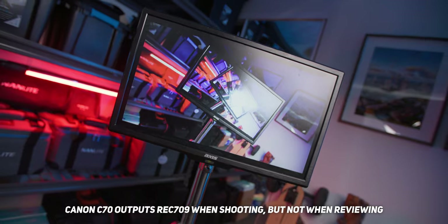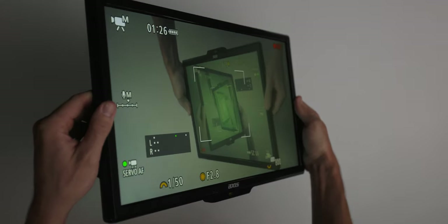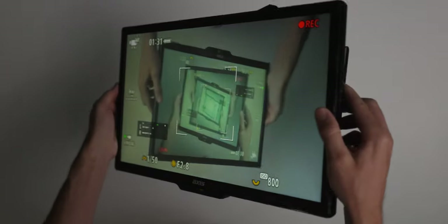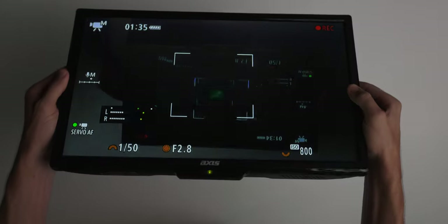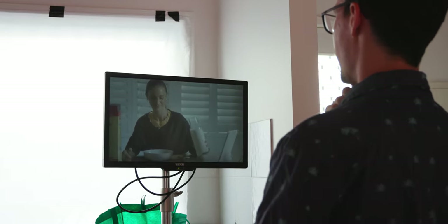There are some downsides compared to a proper director's monitor. Because this is a TV, it lacks features like false color, LUTs, and peaking. When reviewing shots with the C70, it strips the Rec.709 LUT over HDMI, so you see a C-Log2 image — something you'd fix on a real director's monitor. Brightness and viewing angle are also limited for an $80 monitor, but if you just need a bigger screen and remember its limitations, you can make it work. It also looks impressive to clients.